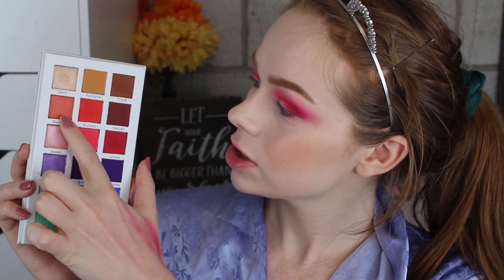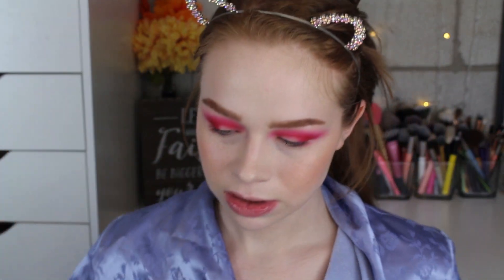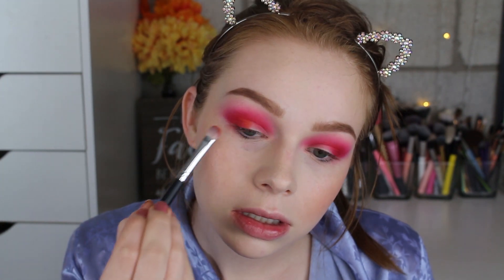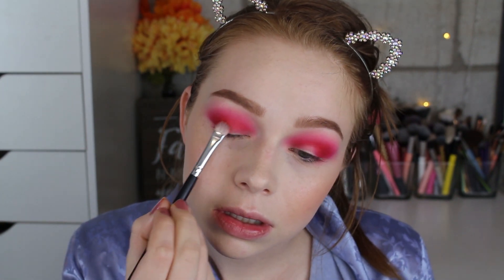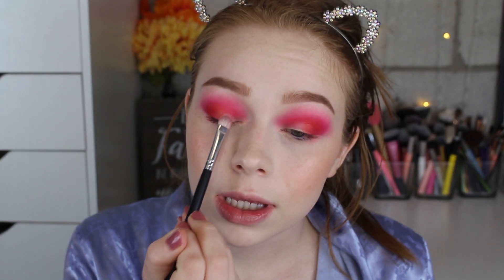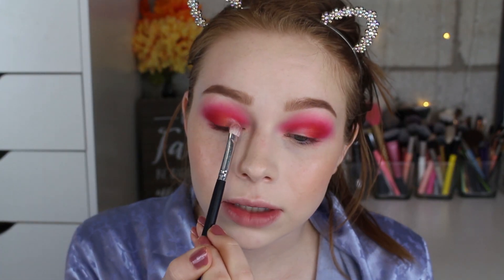For the outer half of my lid I'm going to use this coppery shade called Mantle and place that right there. Then I'm going to take this light pink called Jewel and use that for the inner half of my lid.